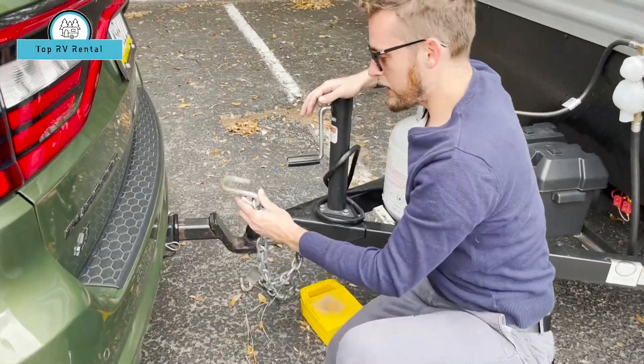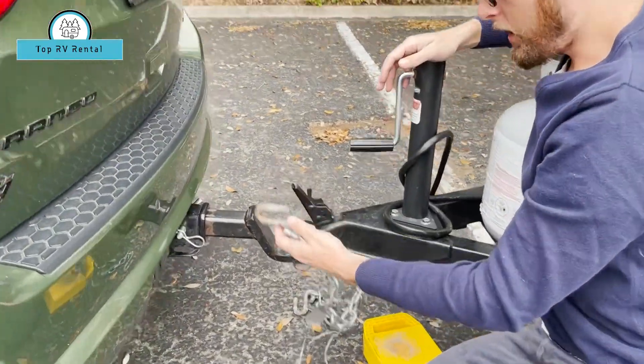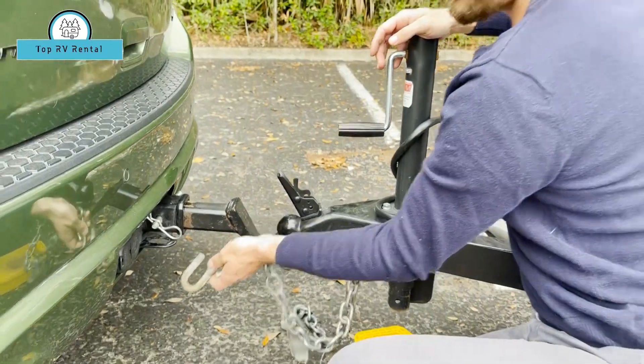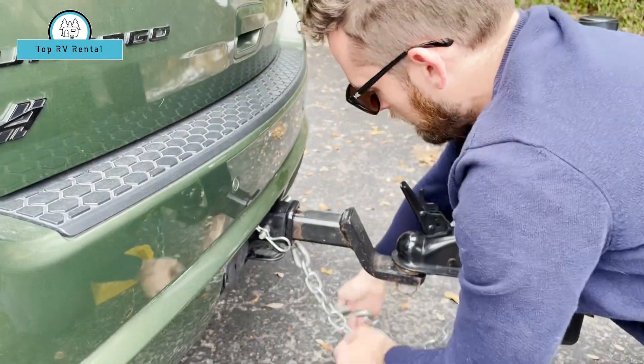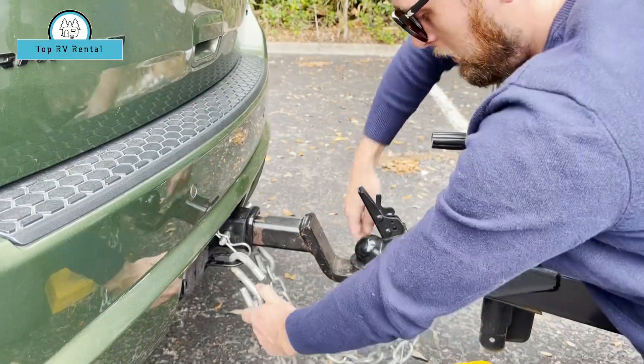Take these chains and be sure to place them underneath on the reverse, with the hook up like so. Go under like so.